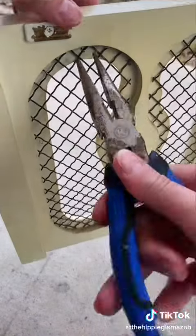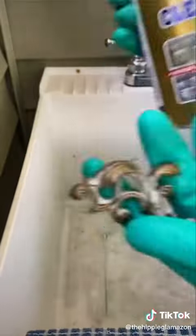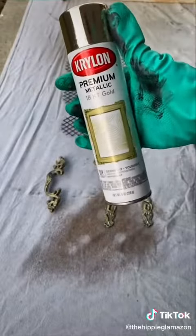First I took off all the hardware and cleaned it with Bar Keeper's Friend. Then I gave everything a coat of gold spray paint.